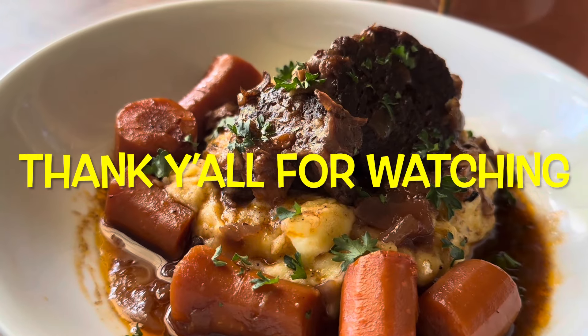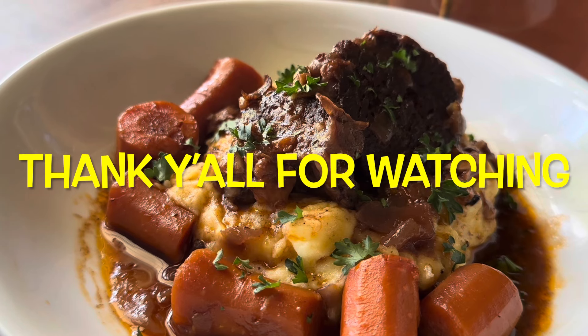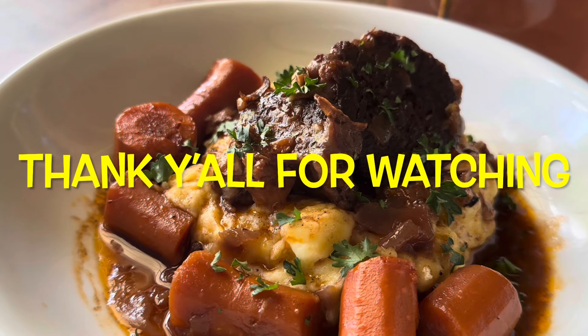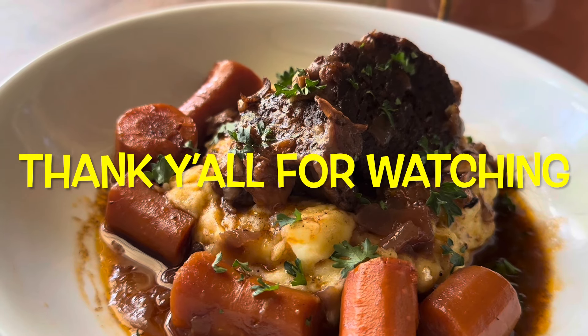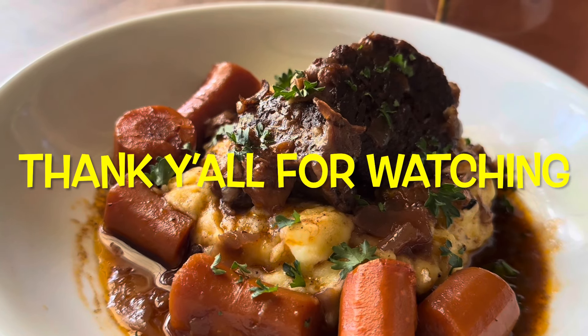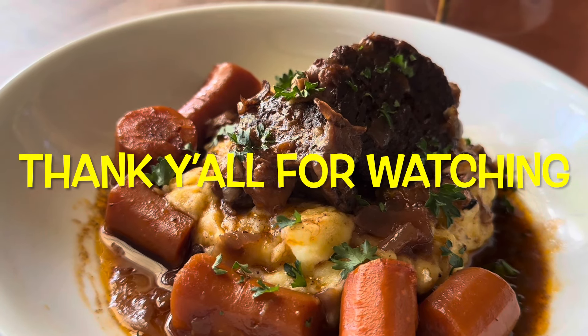Thank you all for watching — we're very grateful, and to all of our subscribers new and old, we couldn't do this without you. I know it's starting to get cold in parts of the country, even some snow in some spots, so please stay warm and as always, be blessed.